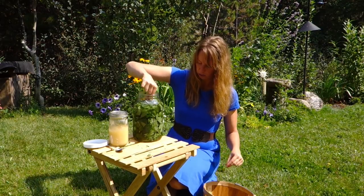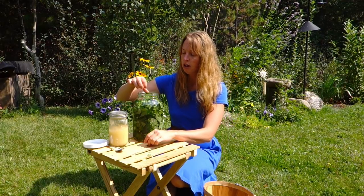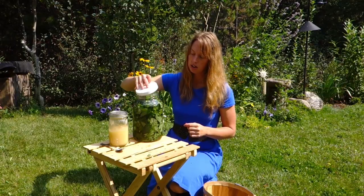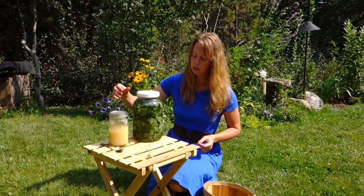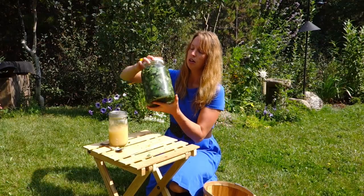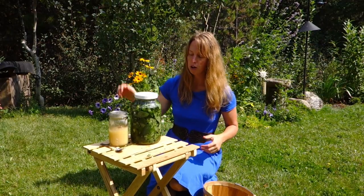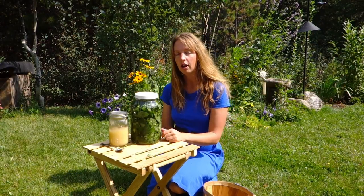I like to let this sit for at least an hour; if it has all day it's even better. I'm just going to put the lid on, shake it a couple times to make sure the water is moving around in there, and then set it back on the counter inside in the shade.